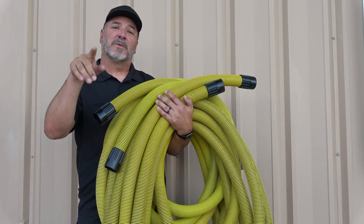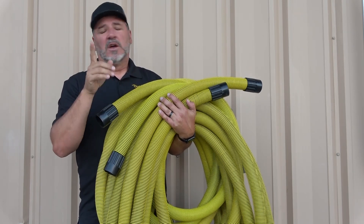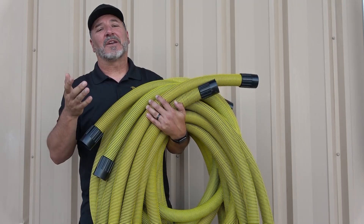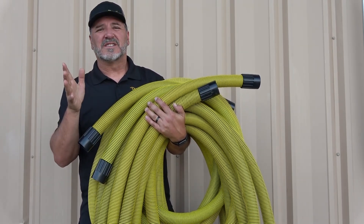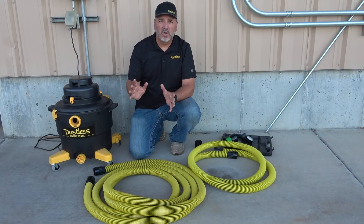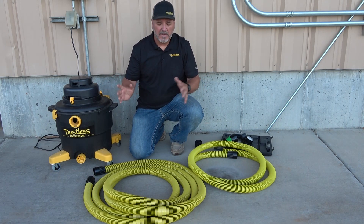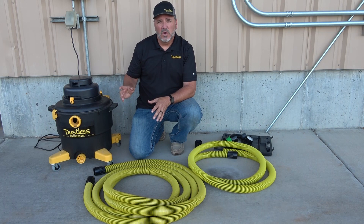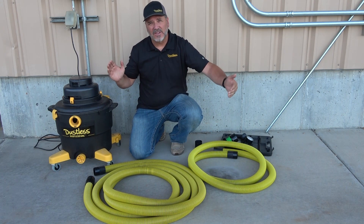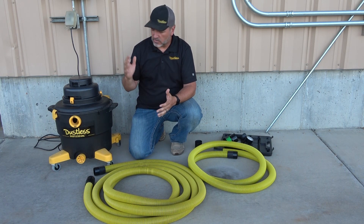Hey guys, Jeff here with Dustless Technologies and another Dustless Answers video. Today you might be wondering why I have all this hose. We're going to talk about a question we get every once in a while: what does hose length have to do with vacuum performance? We are going to do some testing and talk about what happens to CFM and suction with length of hose.